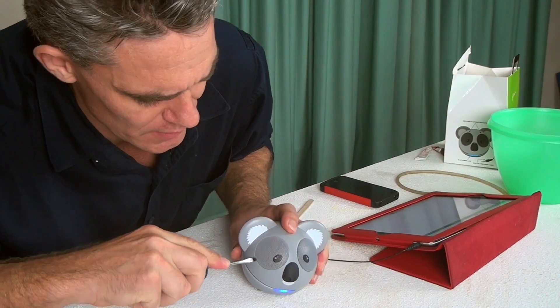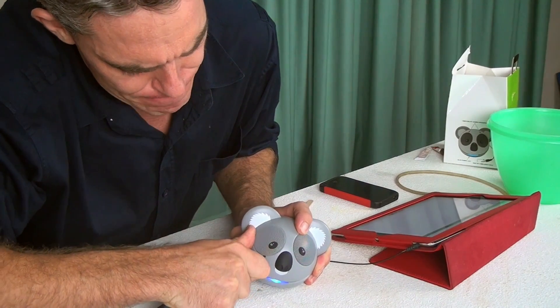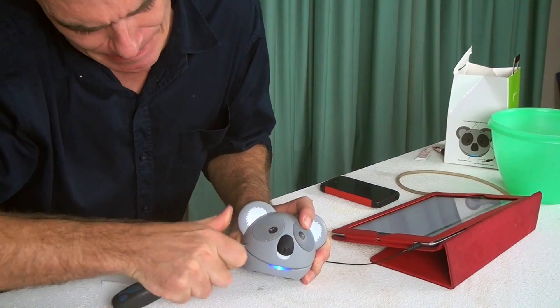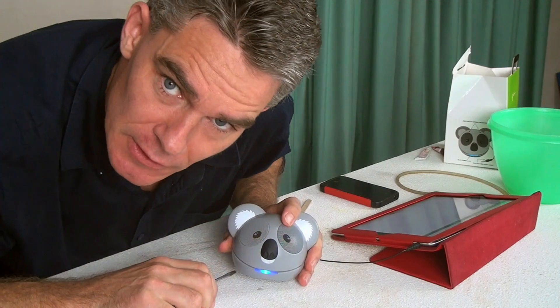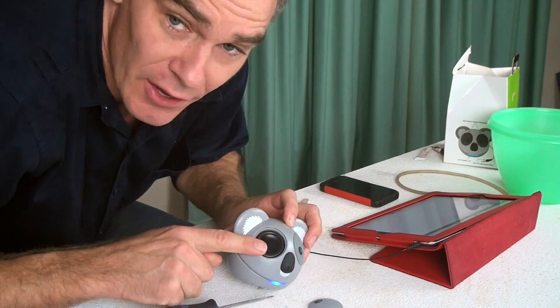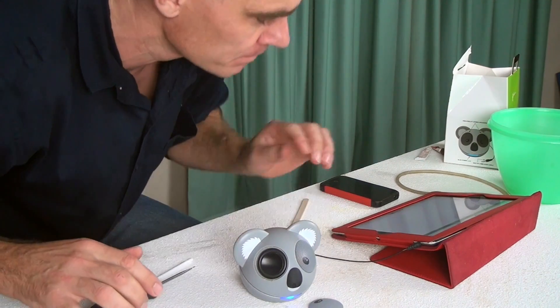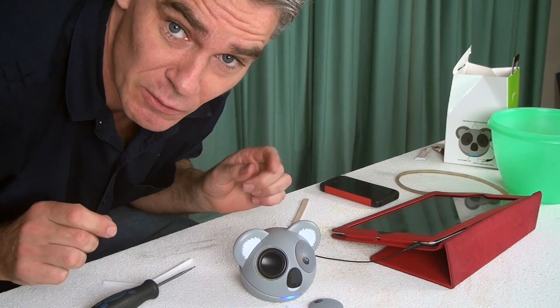So I get a screwdriver and I lever it around. Easier said than done. Okay, I've got the speaker exposed now, so let's test it out. Great, I'll just go get some glue.